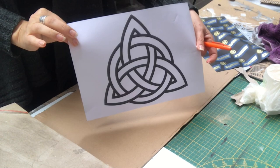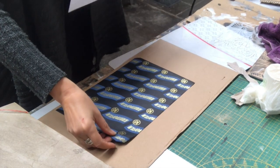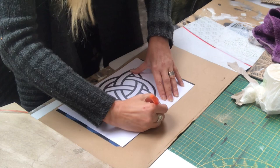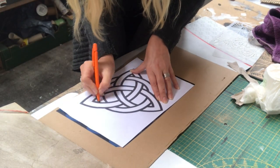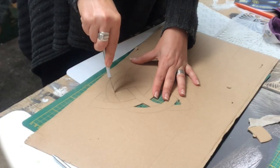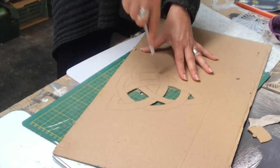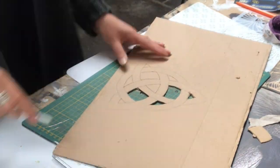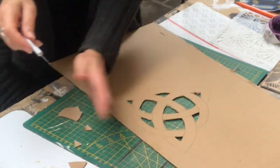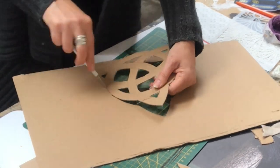I will embellish the front of the book with this Celtic knot that I have in several of my creations throughout my home. I will trace it with carbon paper, like you see me do here, on a piece of cardboard. Then I will take my X-Acto knife and cut out the pattern. This Celtic knot represents the eternal flow of life energy, and the circle intertwined in that knot protects this process. So this Celtic knot will be placed on the front cover of my book.